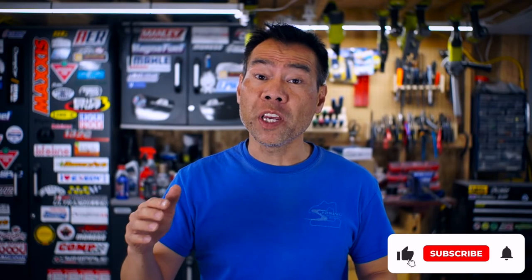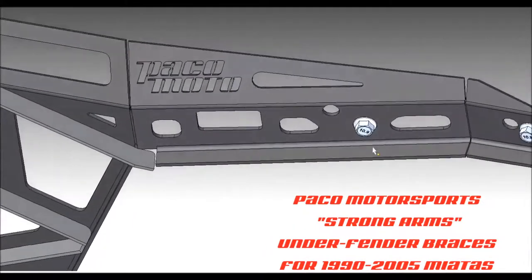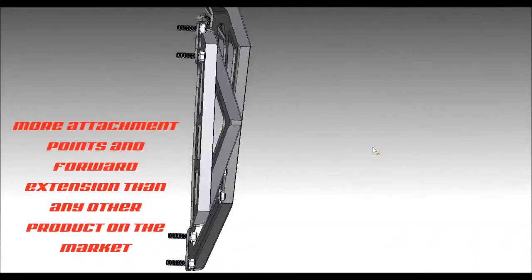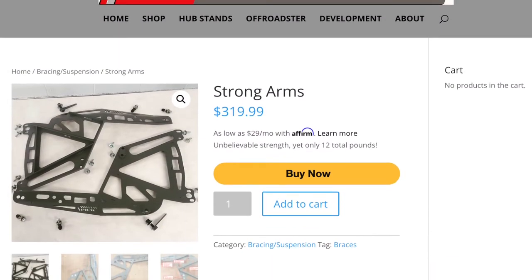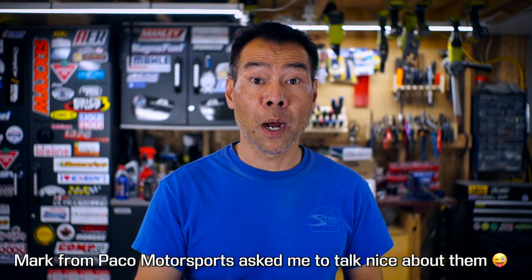I'm going to go out on a limb and say that we have reached peak Miata bolt-on fender brace technology with these Paco Motorsports Strong Arms. The design and engineering that's gone into this thing is beyond the other products on the market, yet they've kept it accessible to the average Miata enthusiast. You can feel it over every bump and in every turn — that's the great thing about chassis mods, you don't need to be on a race track to feel them doing their job. That's all from the mostly useless garage — I'm quite happy with this one. You're awesome, I'm useless, thanks for watching. I also have it on good authority that the folks at Paco Motorsports are the best, the brightest, the most talented and gifted team producing aftermarket bespoke Miata products — and they have unparalleled personal hygiene.